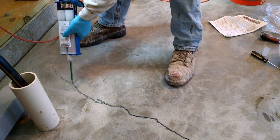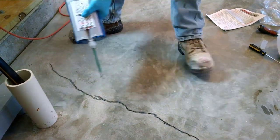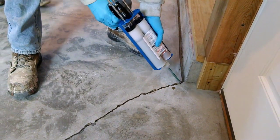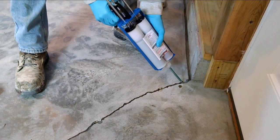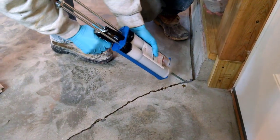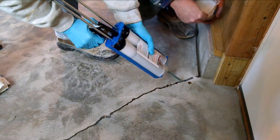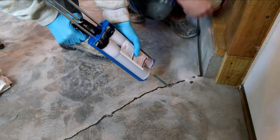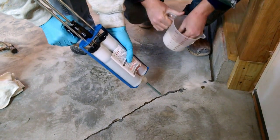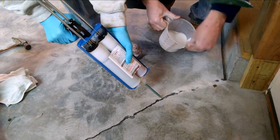You're going to want to move along at a fairly decent pace — you'll have 10 or 15 minutes to work with it. If it's just you doing it yourself, you want to keep busy. If it's two of you, that's going to be a little easier. Get the crack primed out, then go over it again to add a little more material and start adding the silica sand. You're going to want to overfill it — put plenty down there. You can put it in with your fingers or dump it right out of the cup.